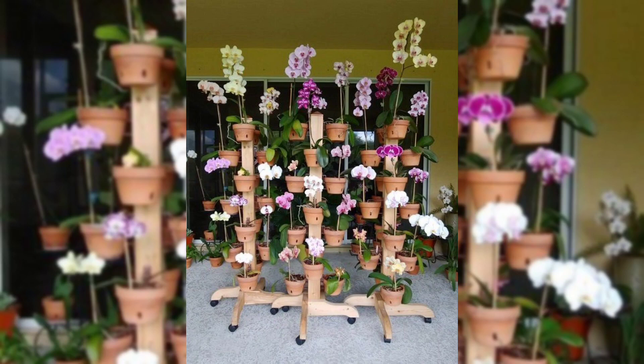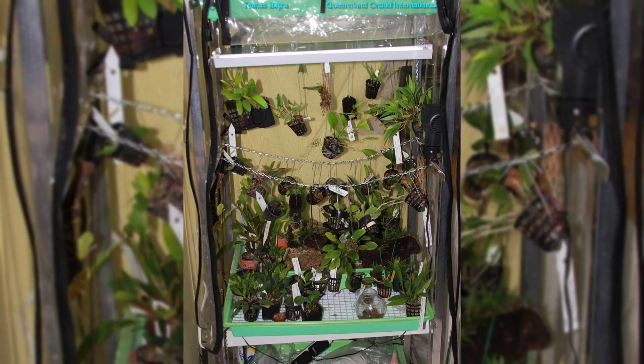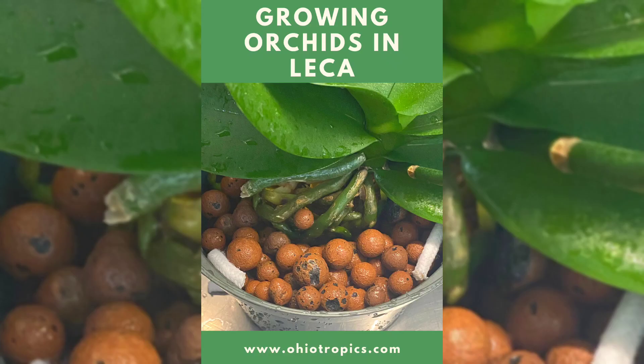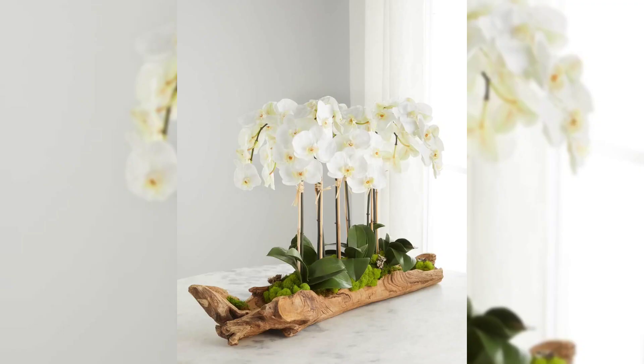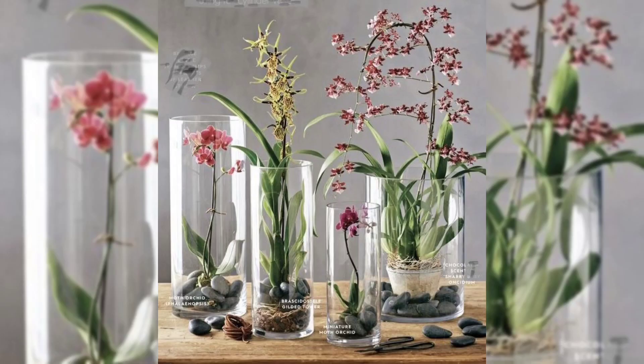For something different, try glass containers or orchid terrariums. These see-through boxes let you admire your orchid from all angles and make them look like they are in a magical garden. Take your orchids to new heights with hanging gardens — hanging orchids look cool, save space, and add a touch of magic to your home.